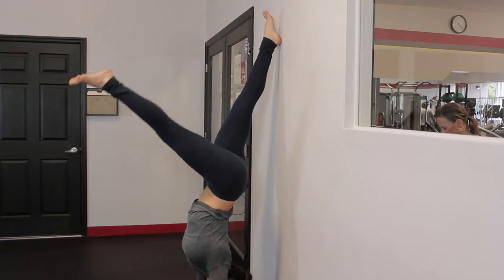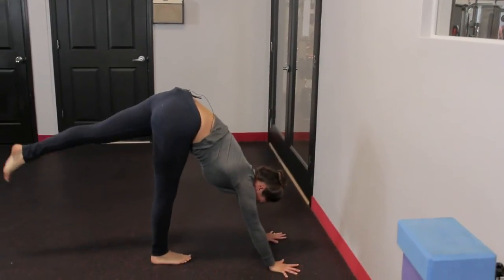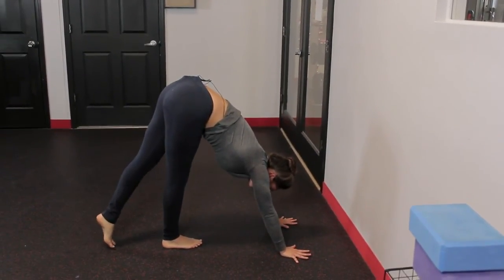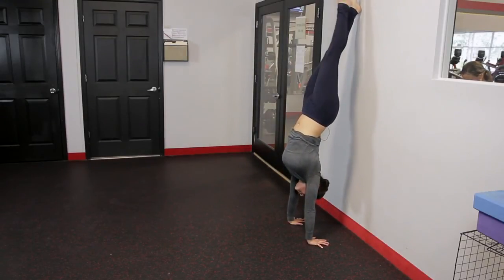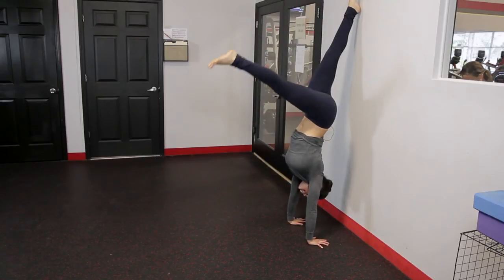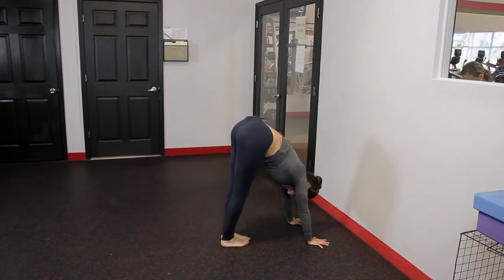The more you learn to control your core, the easier it is going to be to get up with more control and less bang against the wall. So nice and easy and controlled. And the way to really practice it is on the way down — think control, control, control, and keep everything engaged as much as possible. Thank you guys.